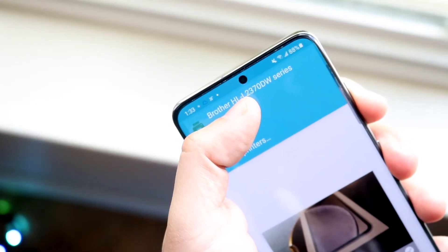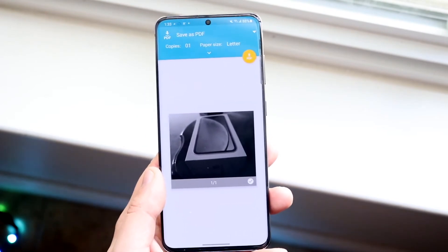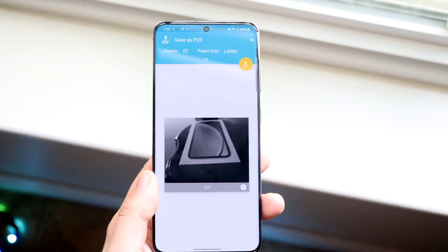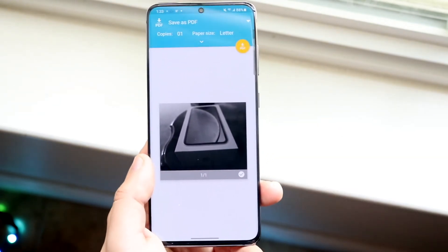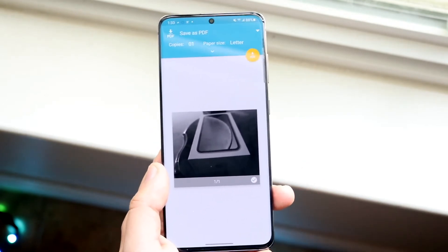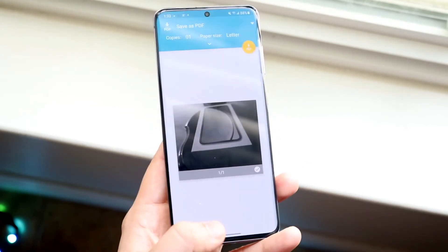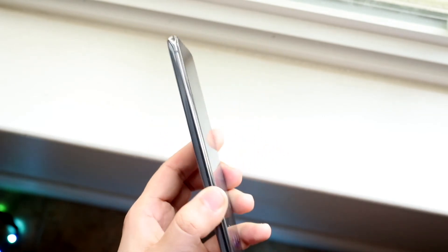I was able to find a printer. Once you have the printer set up and you're ready to go, click the print icon — in my case it shows as a download PDF icon, but you select the specific printer you want. I'm just hiding my printer here. Once you do that, you're pretty much done — go to your printer and pick up whatever you printed.